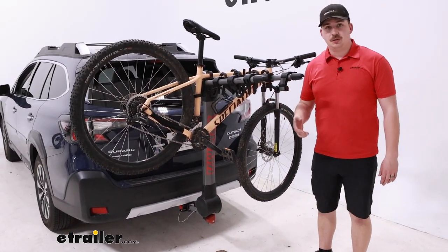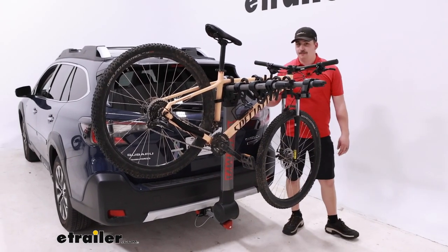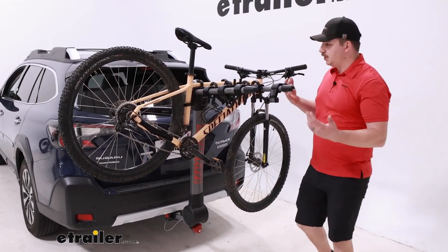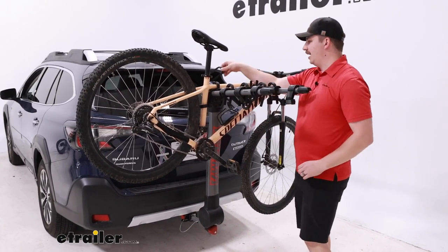If you have this loaded up in your hitch, you're probably thinking about access to the back of your vehicle. A lot of platform-style bike racks tilt away with the bikes loaded, but with this being a hanging style, you can't do that. To get access, we have to unload the bike first. It will tilt away when we do, but we can't do it with bikes loaded.